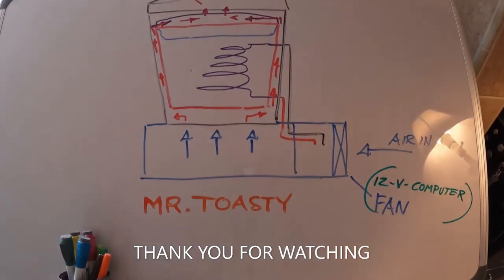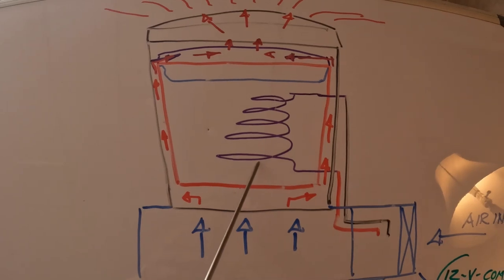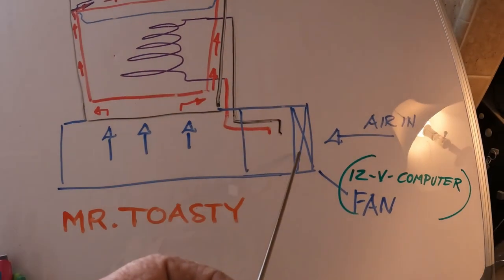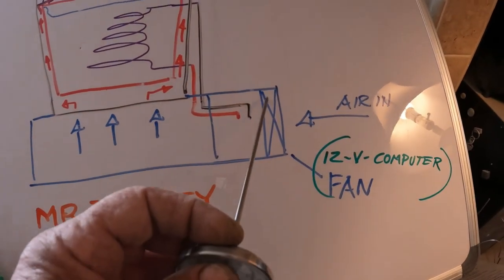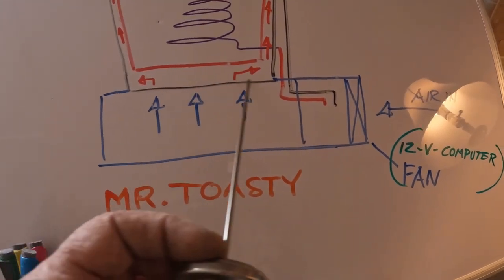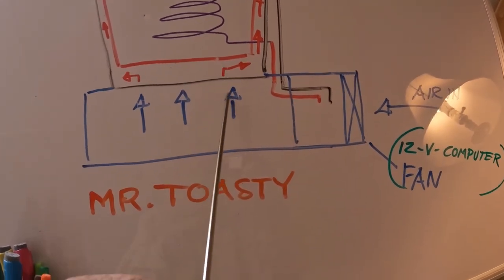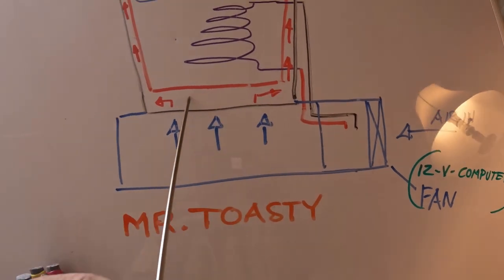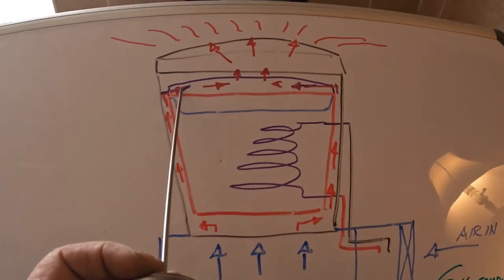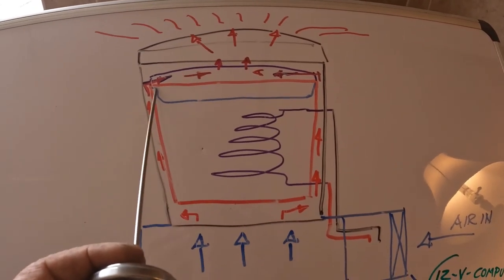Here's Mr. Toasty — this is the diagram of my concept. Here's the two-can system with the compressed coil I've already made. Then I'm going to build the housing underneath out of aluminum diamond plate I have, with a computer fan. Air comes in, flows through holes — there'll be a big hole here — then holes on the bottom of the exterior can to let cool air in. It becomes hot as it contacts the interior sand can, flows up around the can, and then I'm working on a cover to get the air to flow over.